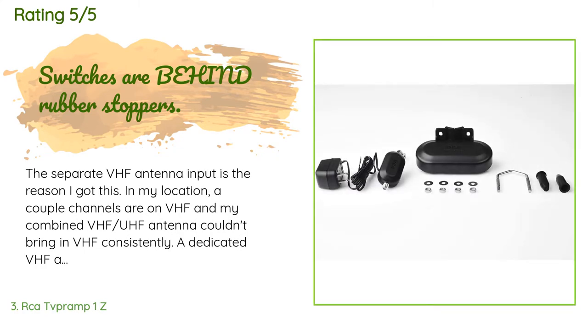A customer said: the separate VHF antenna input is the reason I got this. In my location, a couple of channels are on VHF and my combined VHF/UHF antenna couldn't bring in VHF consistently. A dedicated VHF antenna connected to the VHF input of this unit, with the switch set for separate inputs, does the trick. Also, for anyone trying to get over-the-air VHF reception, it's worth knowing that internet switches and powerline adapters — which you may be tempted to use to extend Ethernet to Roku or other streaming devices — will virtually eliminate any possibility of receiving the signal.